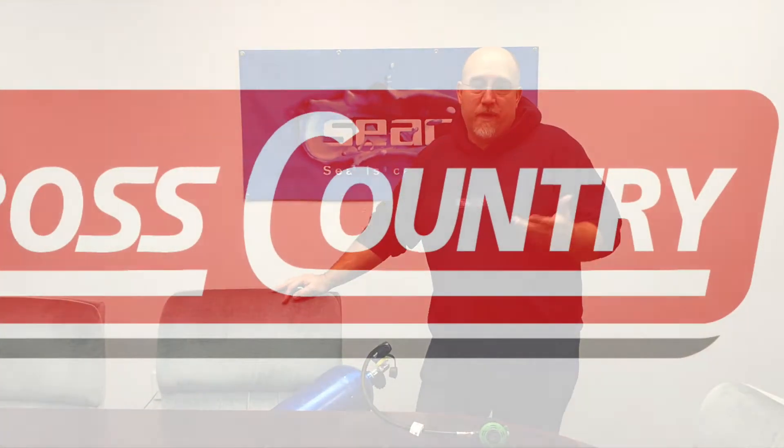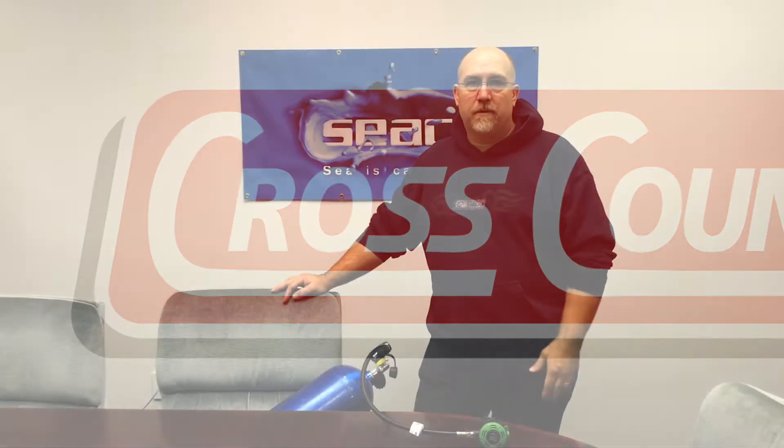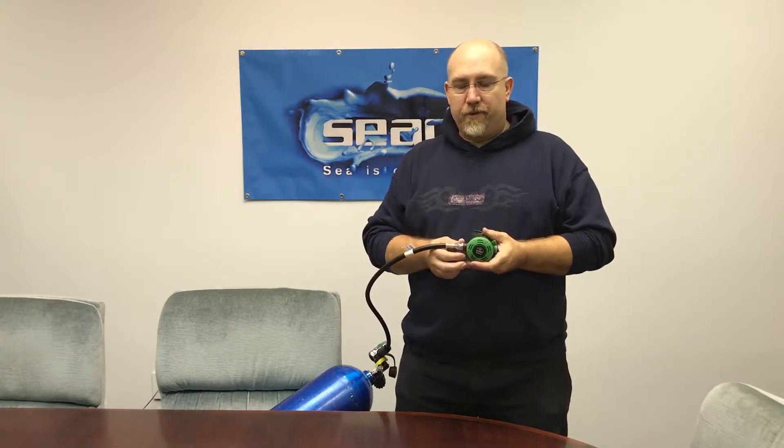I got asked today what I thought was a reasonable question from a new diver, and I thought we could discuss it and maybe address the same question that others might have and haven't asked. The question was: on a regulator second stage, what does the plus/minus pre-dive/dive switch — the deflector vane — what does it do? That would be the plus/minus switch here; people call it the pre-dive and dive switch, however you want to refer to it.